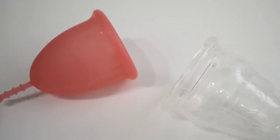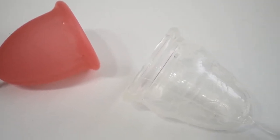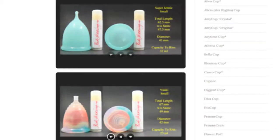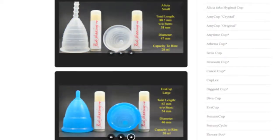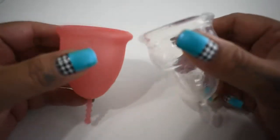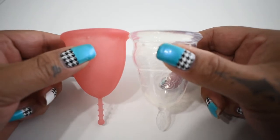This is a squish comparison between the Savelle cup and the Love Your Body clear version, both in a size large. Don't forget that you can compare these cups with other cups that I have on hand by visiting the link in the description below. This comparison was requested by Rosie — thank you for sending in your request.